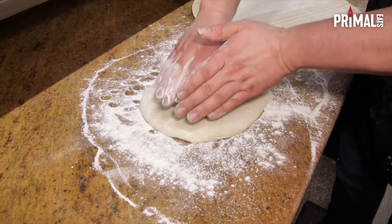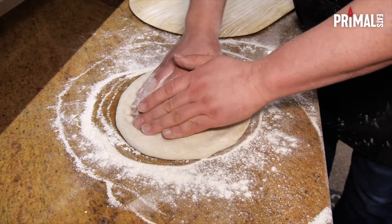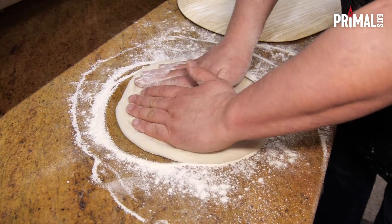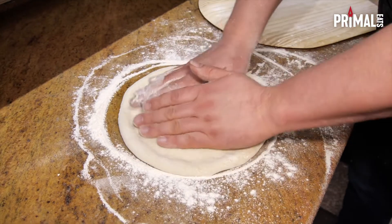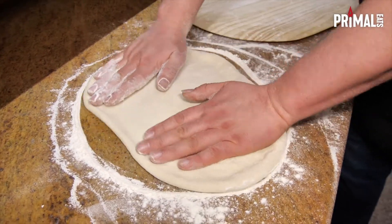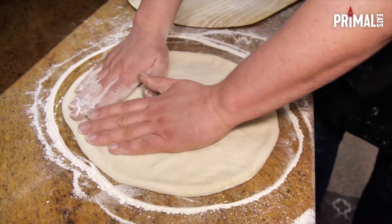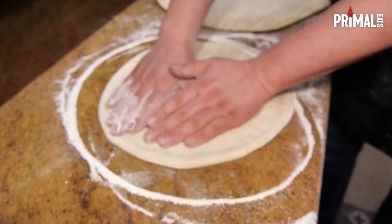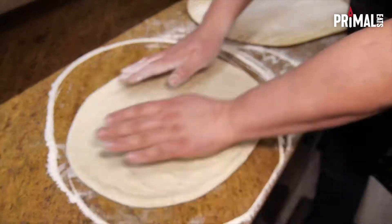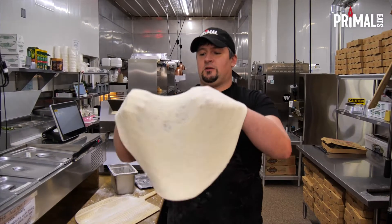Put your dough ball down and make sure you've got lots of flour down there. We're gonna start forming our crust by gently pushing and creating a crust on the outside. Just keep turning it and spinning it, and you can see the crust start to take form. Now I'm going to start pulling ever so slightly on that crust edge, trying to keep a nice even crust. You don't even have to pick it up — you can just keep going like this. Then we're gonna start stretching the dough.